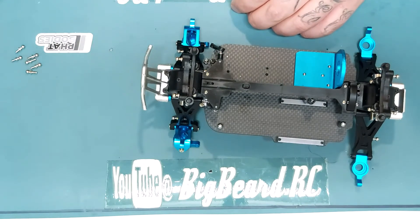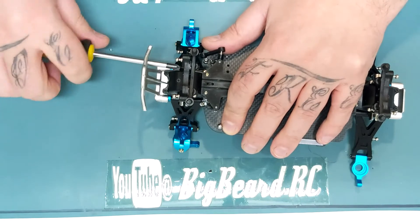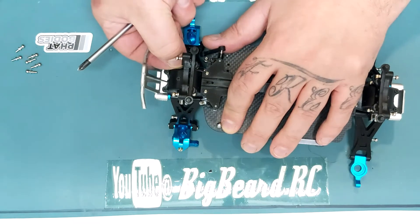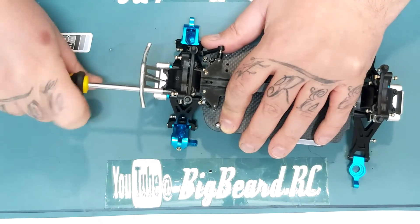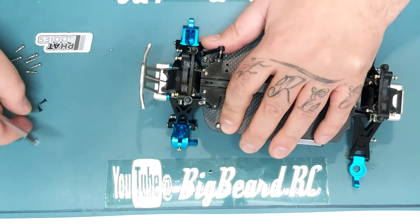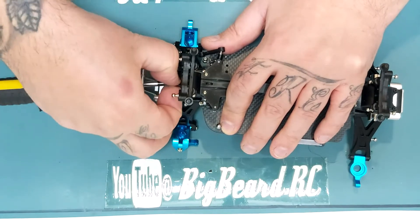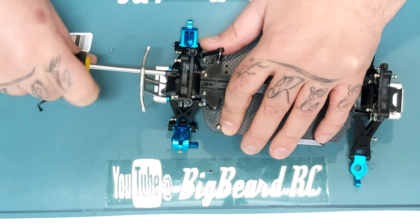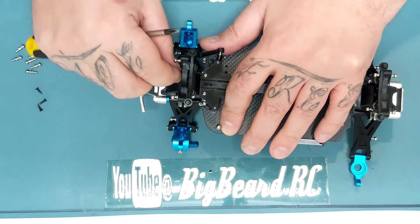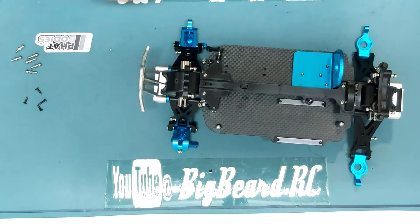We'll take the old ones off - just unscrew them off the diff covers. It's four screws on either side. Hopefully we can get this 8979 up and running at some point this week, even if I haven't got the bearings yet. There we go - just four screws there and there to remove that mount.